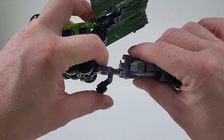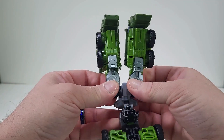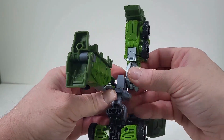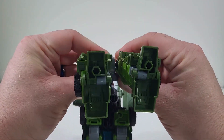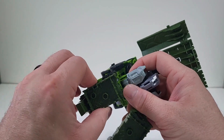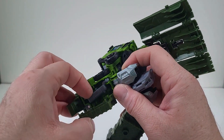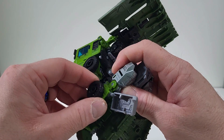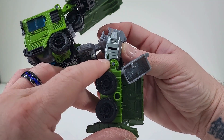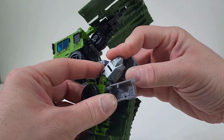We can now take this and place it right there. We want to bring the legs out just like this, so we have something going on just like that. And we're actually going to open this compartment so we can bring this out. This right here will plug right into there. So bend at the knee.